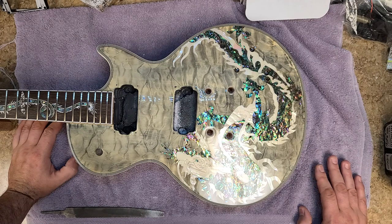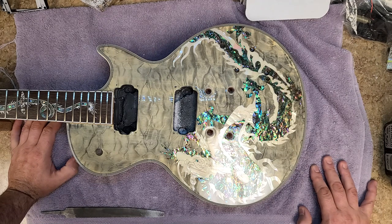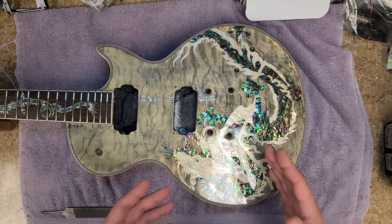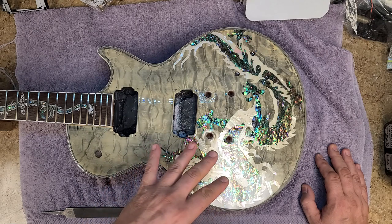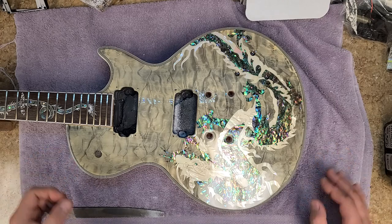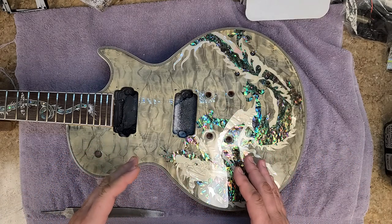That's some of the stuff I've gotten into with epoxy resins. If you have the skill and the tools, anything is possible — you can take it as far as you want, even make a whole body out of epoxy resin, which people have done. Now I want to show you a few tricks I use with a body, especially a Les Paul style body with the tunomatic and tailpiece. I mask off all areas I don't want epoxy resin to get into.